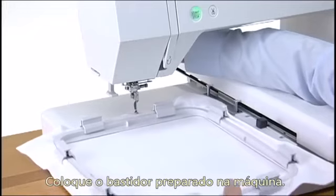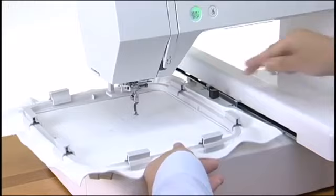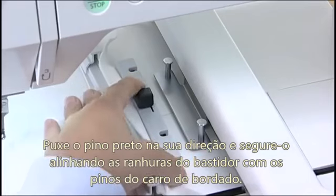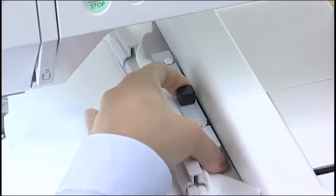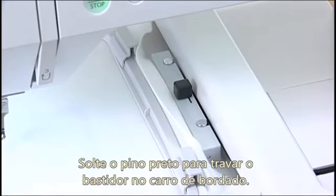Place the prepared hoop on the machine. Engage the notches with the pins on the carriage while pulling the lever towards you. Push the hoop against the pins. Release the knob to lock the hoop in place.